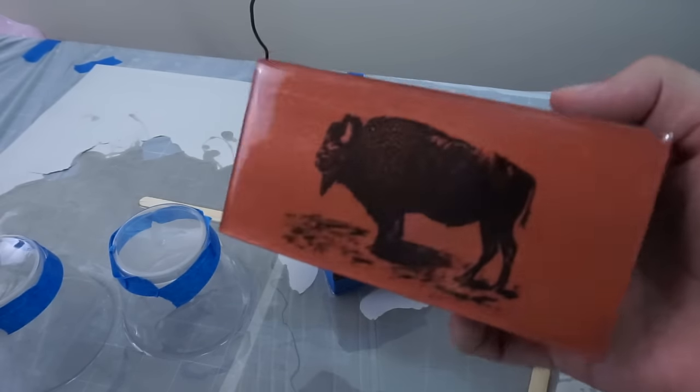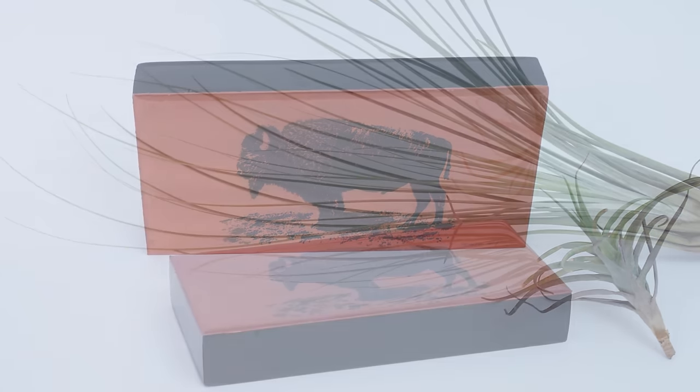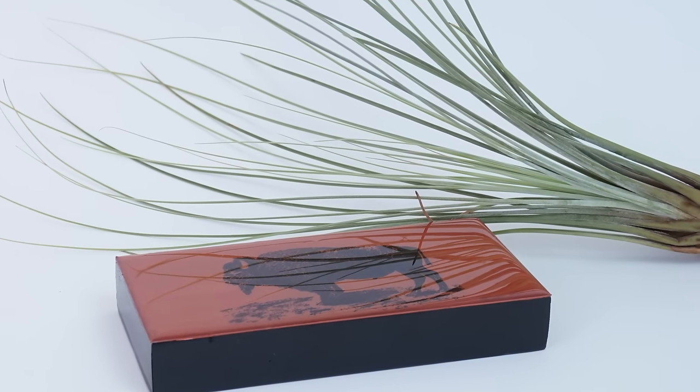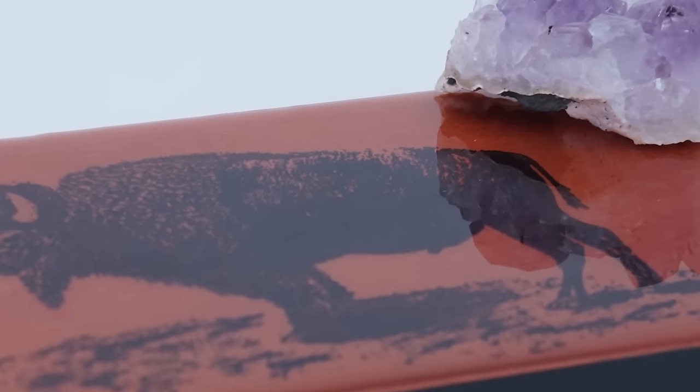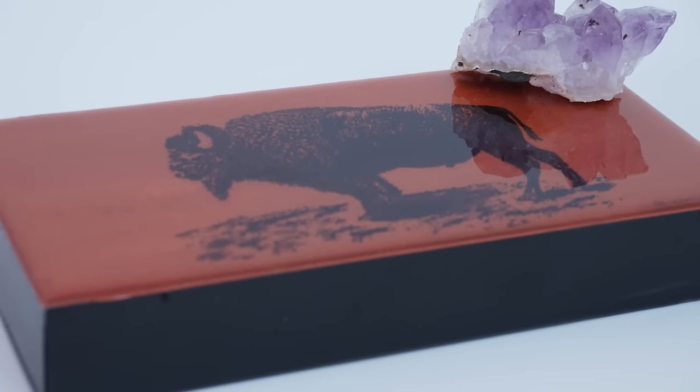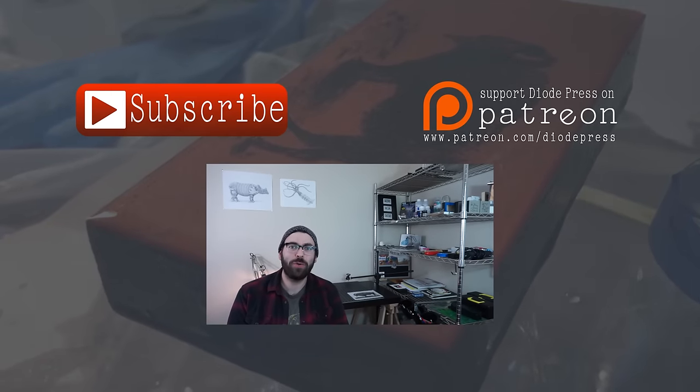I was really happy with how the epoxy came out — it was crystal clear, you can see a reflection in the artwork, and overall I'm really happy with how this project turned out. I'm looking forward to using this copper paint on some new projects. Let me know what you think in the comments if you have any questions, make sure to check out all the links in the description box, and if you want to pick up one of these in the shop I'll be back soon with a new one. Thanks!